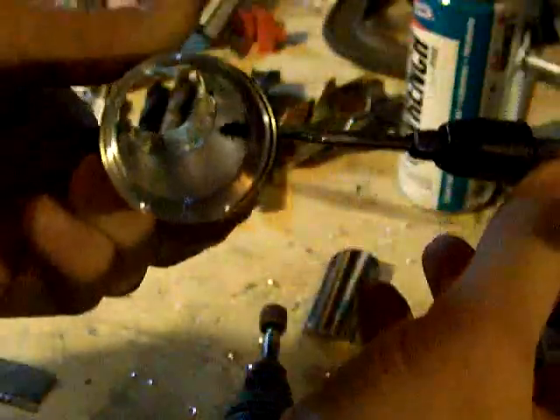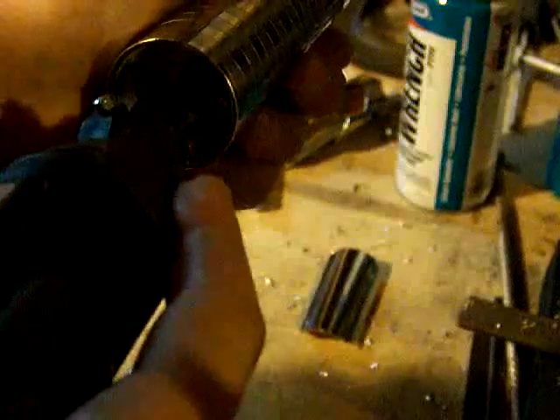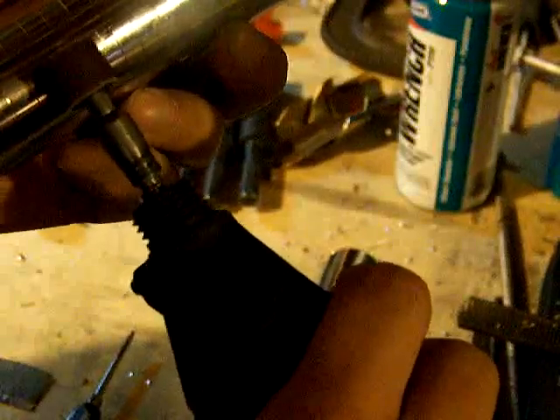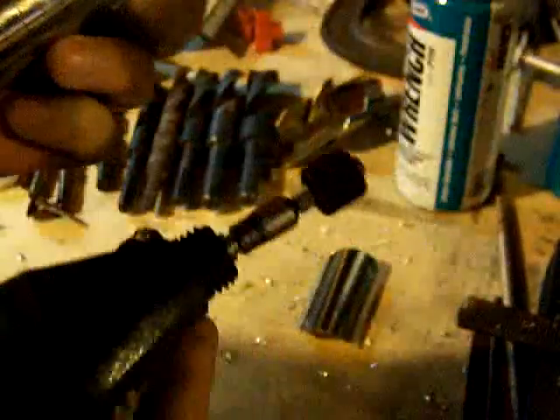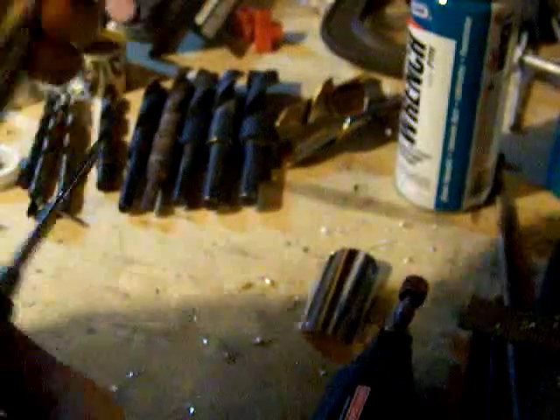You don't want to force it. If you start to feel any kind of resistance, chips will build up in there and you can snap your tap off. They are not super strong — they're hardened, but that also means they can be brittle. I'm going to run this back through there again just to clean the threads out.